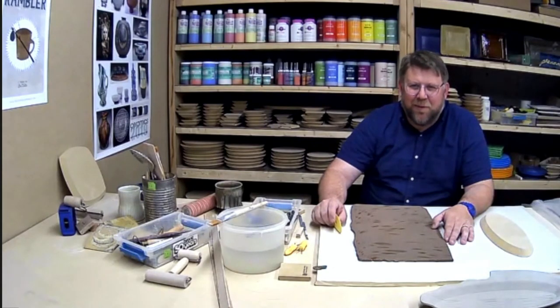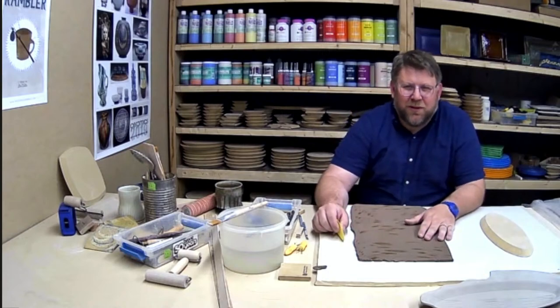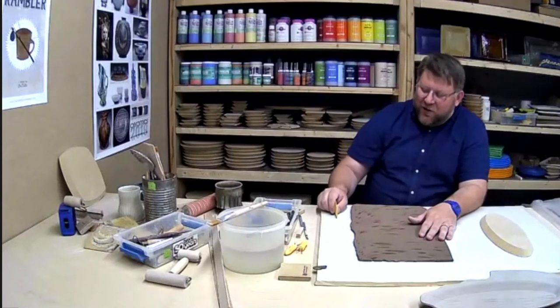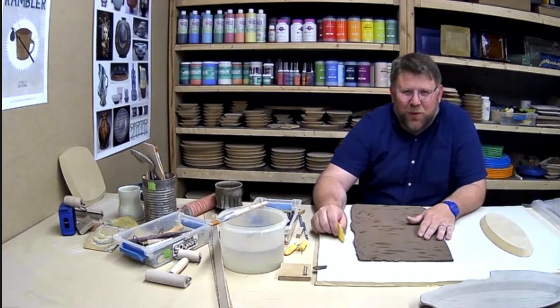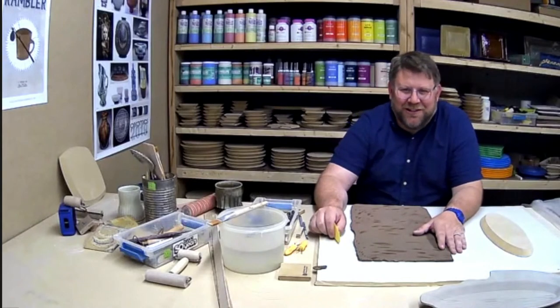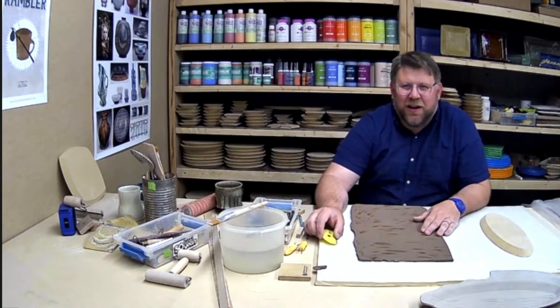We thought we could make a hand-built platter and show you some different ideas for how to address the edge. Jeff's going to be on time because he leaves for vacation as soon as this broadcast ends. He was saying it's hard to use that word 'vacation' without wanting to bring pottery gear, but he's focusing this next four days on family time and maybe some fishing.